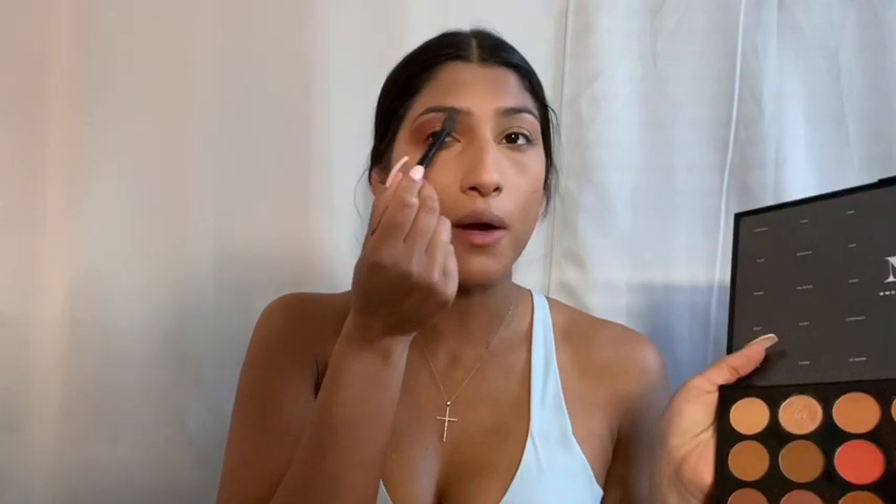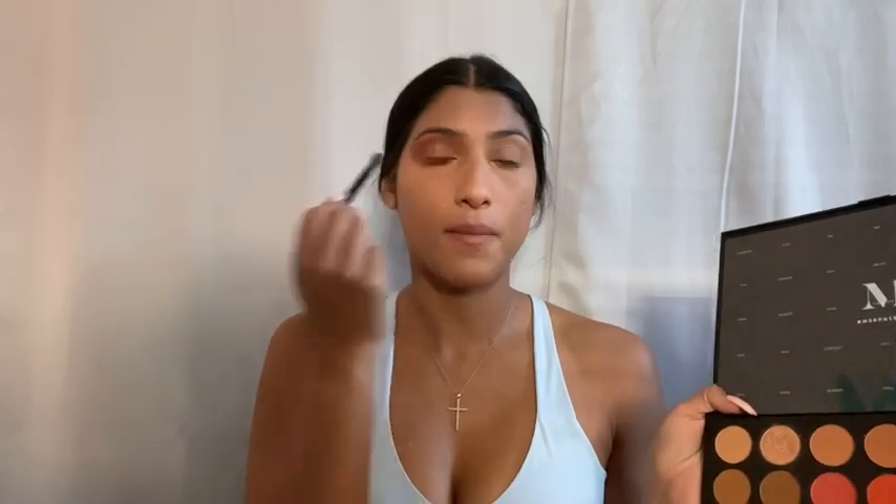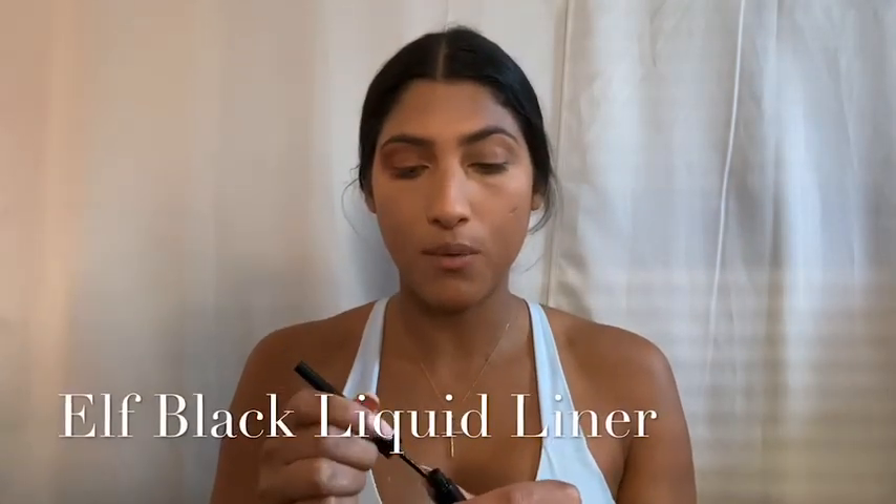I decided I'm going to go in with the color Universal and blend this onto my brow bone just to add more of a matte color up there. Then I'm going to do my wing.